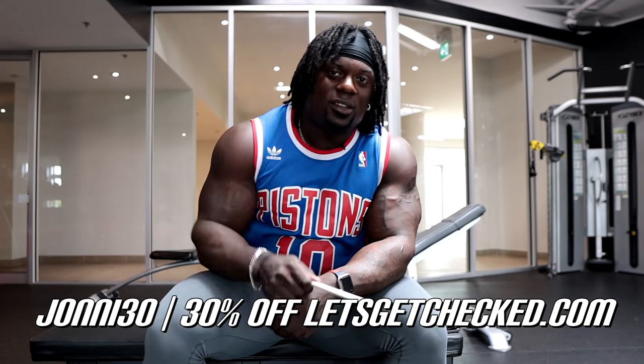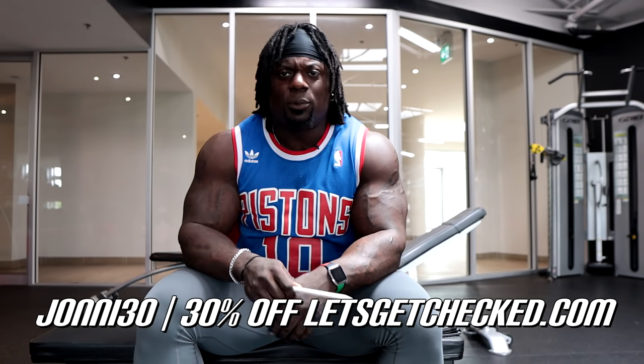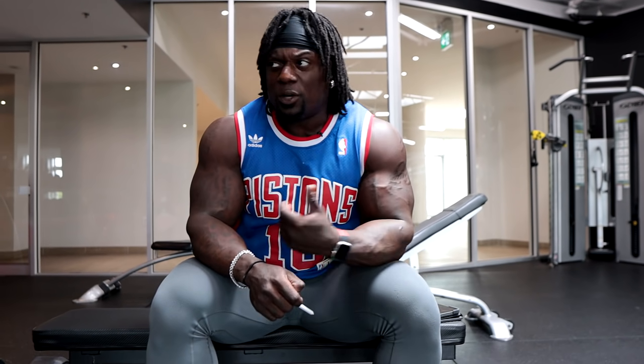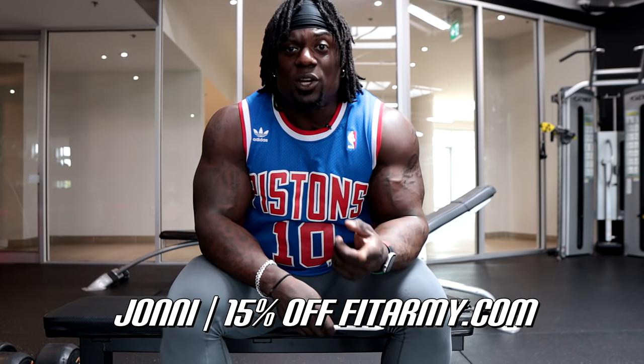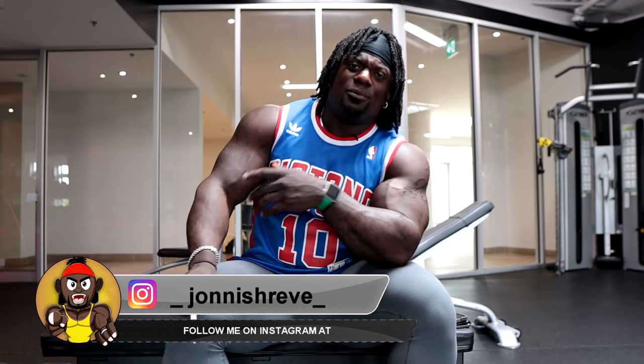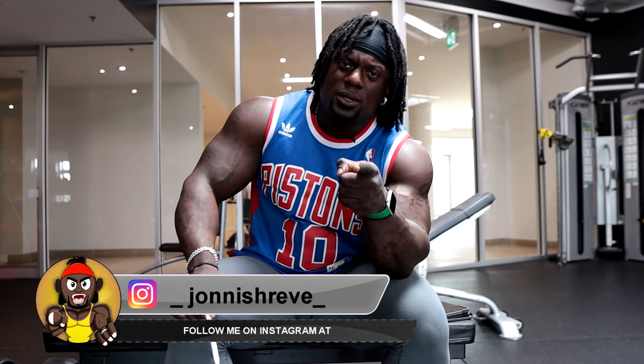Check letsgetchecked.com — check your hormones, check your bloodwork, see what's going on on the inside. Make sure you're healthy on the inside before worrying about how you look on the outside. Use my code johnny for 50% off fitarmy.com. Send me your progress pics, food pics, and video clips — I'll repost a few. Iron Shepherds — progressive overload your life. Keep chasing. Peace.